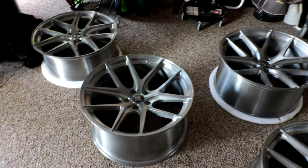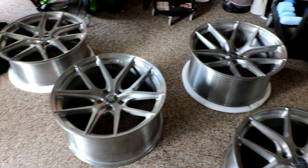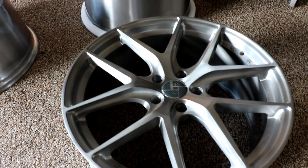Those are pretty light wheels. They're 305 Forged — they're like a newer wheel company. I haven't really seen much of their stuff but I have started to see it pop up on Instagram, and I won't lie, the wheels look badass.